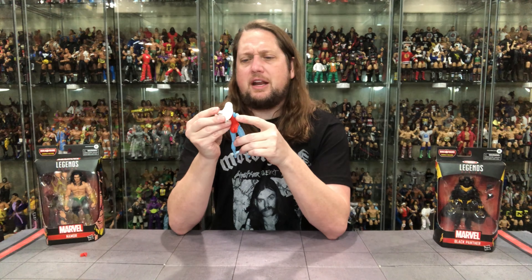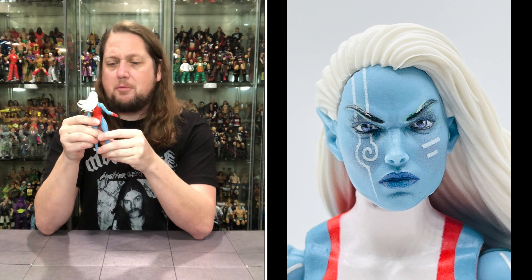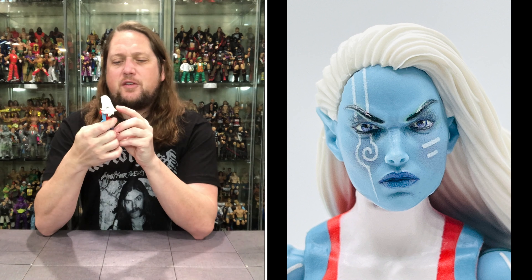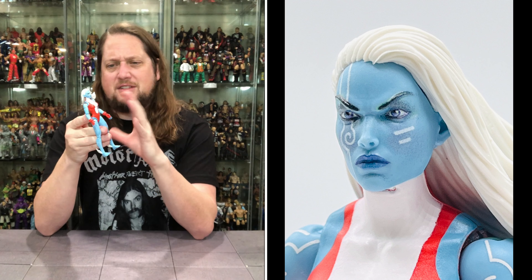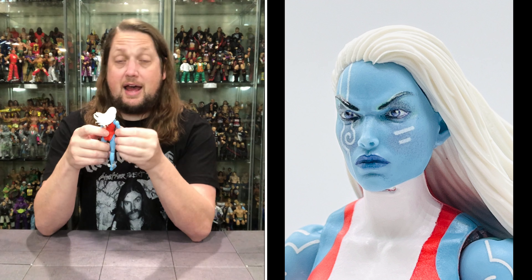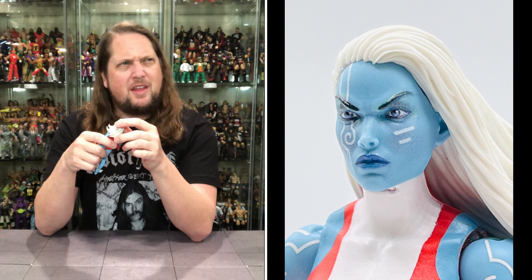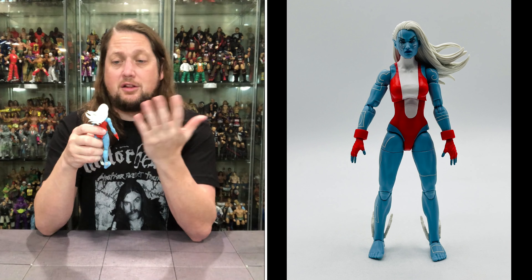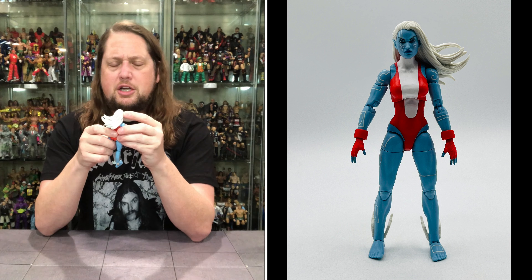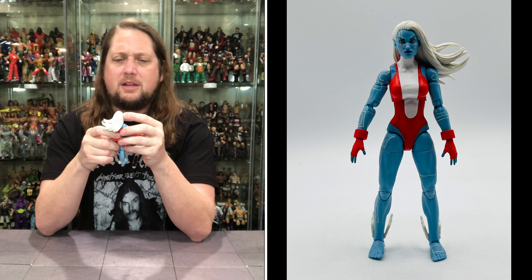Now diving into Namorita — very interesting figure. Not my era of Namorita at all. I remember her with a more human skin tone. This is very blue with little lines in it, almost like computer-like lines. She's a clone of some sort, apparently. I'm not familiar with this era of the character. I remember her with shorter hair too — this one has long flowing white-gray hair. She's got a very stoic face with blue-purple lipstick.